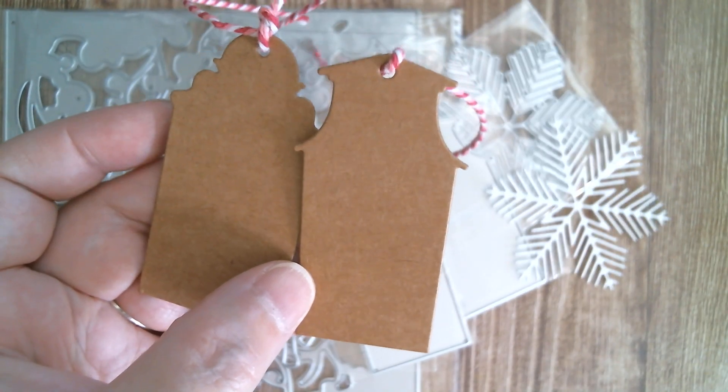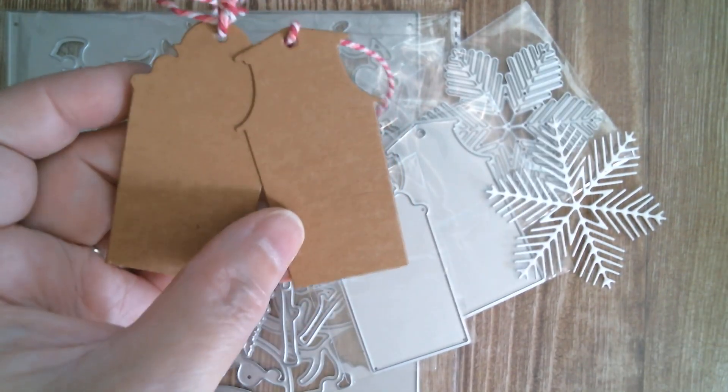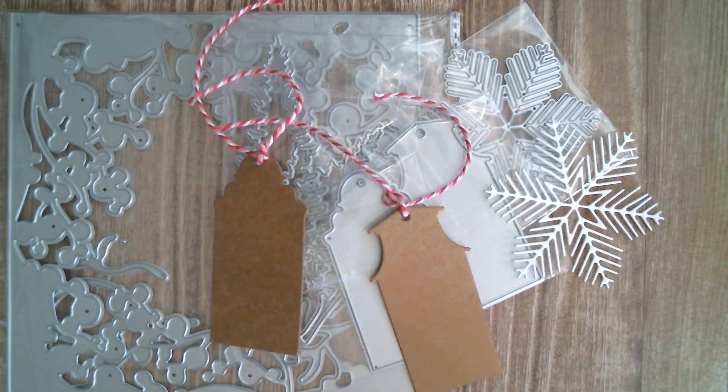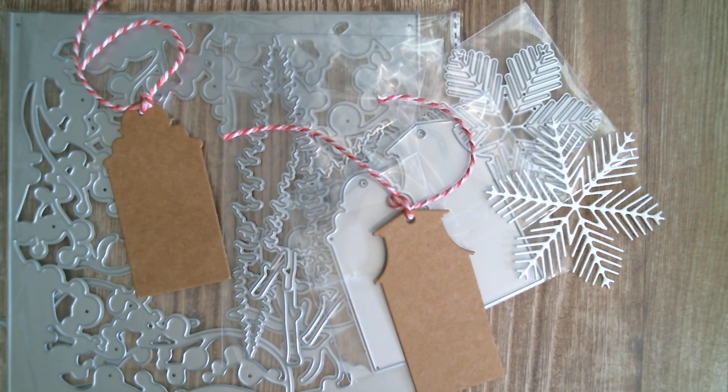I can absolutely see those being cut out in a charcoal grey or black, or you could even use some stencil paste on them. So I cut those two and then for my card I decided I was going to get totally carried away, so I got all my little water drops and my glitter and everything out and just stuck it on there.